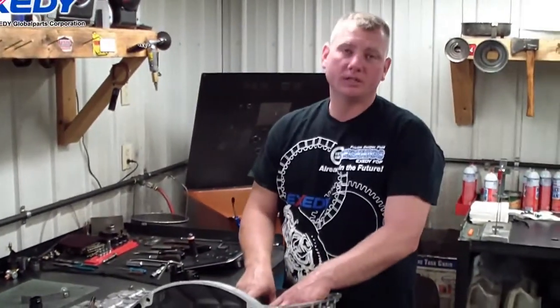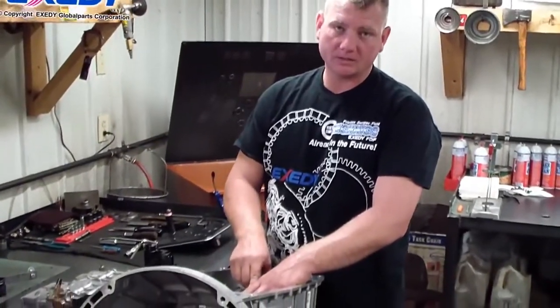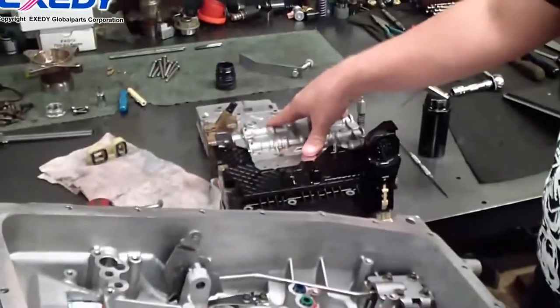Now that we have the unit completely assembled, we're going to go back and re-air check all of the clutch packs and make sure that we don't have any leakage before we install the valve body or mechatronic assembly.